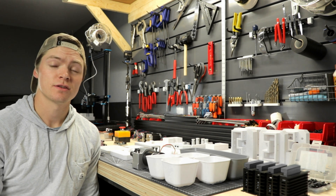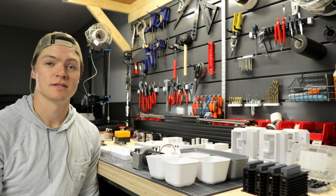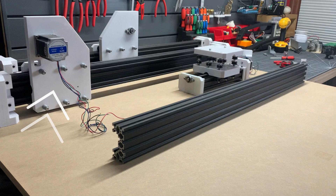With some of the background information now out of the way, we can finally start the assembly, which is split up into three main sub-assemblies: the left side of the Y axis, the right side of the Y axis, and the combined X and Z axis carriage.